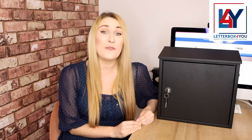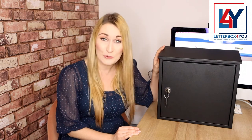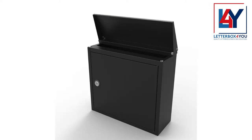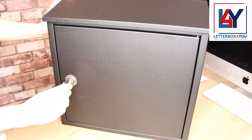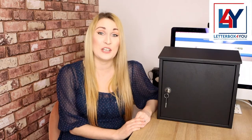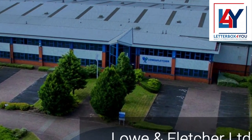It comes with a 12-year manufacturer's guarantee against rust and corrosion. This lockable external post box represents the finest in Danish design and engineering, with a side-hinged door that makes it easy to retrieve your post. It's fitted with a sturdy Euro-lock, a product of Lowe and Fletcher, a British company founded in 1889.